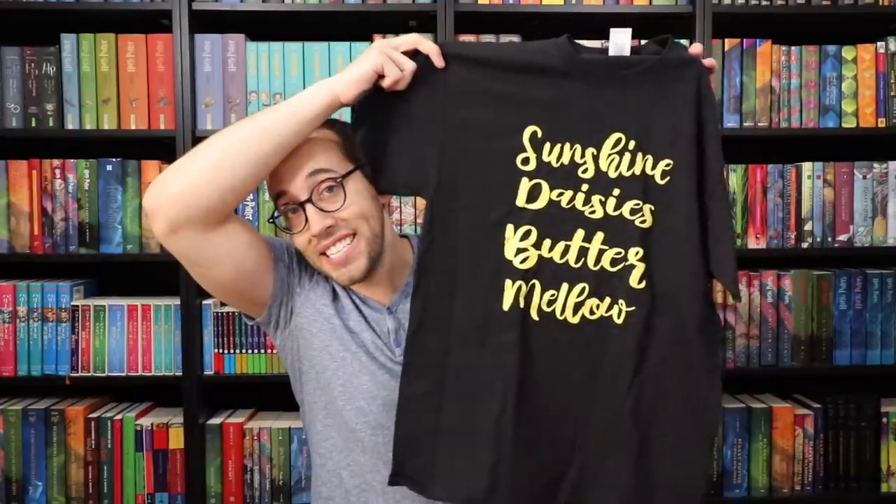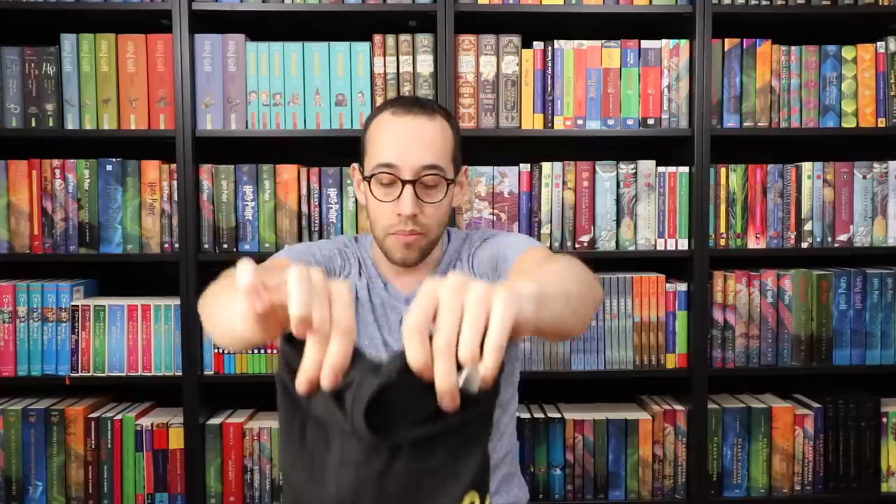One thing I want to mention before we get into the unboxing: the Sunshine Daisies Buttermelo shirt from year one of the Ask a Box. I will be announcing the winner of this shirt in the next Ask a Box unboxing video, which should be in the next week or two. If you entered to win this shirt, make sure you watch that video to see if you are the winner.